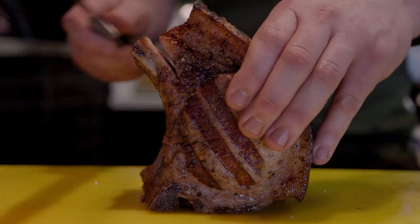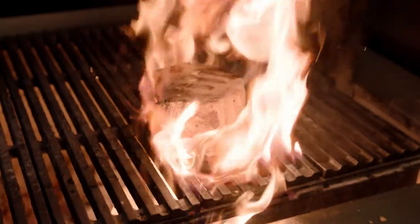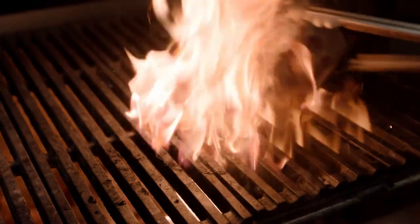I'd say this is probably my favorite dish on the menu — it's the barbecued pork loin on freekeh tabbouleh. We're really just finishing the meat over the charcoal. We've cooked it for two and a half hours, so we're just caramelizing it now to give it that smoky flavor to finish the dish.